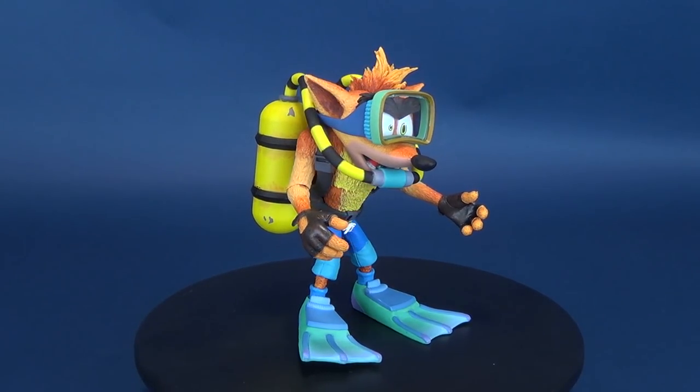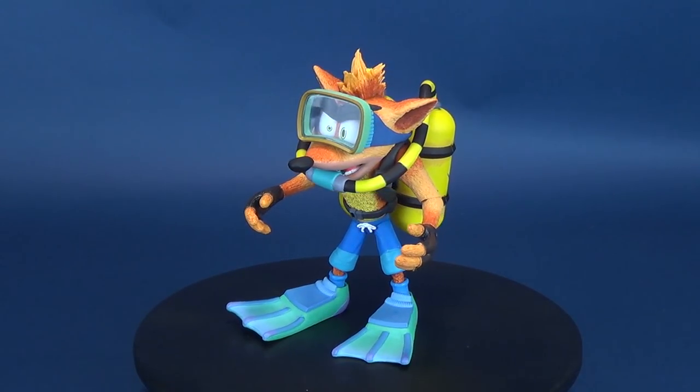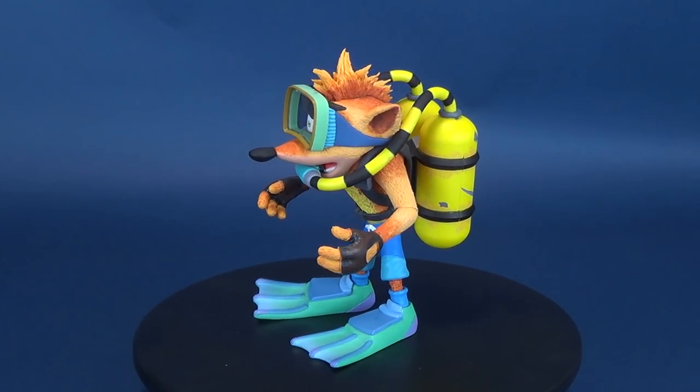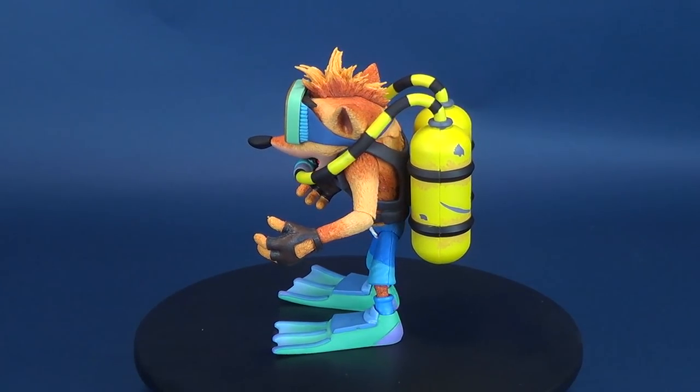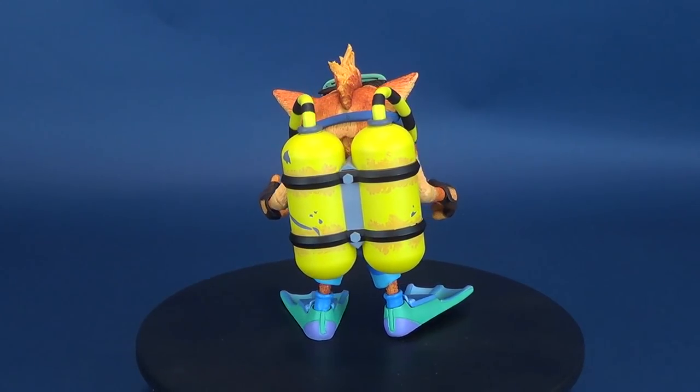If you want to go back and have a look at some of my other NECA reviews, there are playlists for pretty much anything under the sun. Make sure you hit that little subscribe button down below, because certainly more videos will be coming your way. Stay tuned for those. Thanks for watching guys, and I'll see you next time.